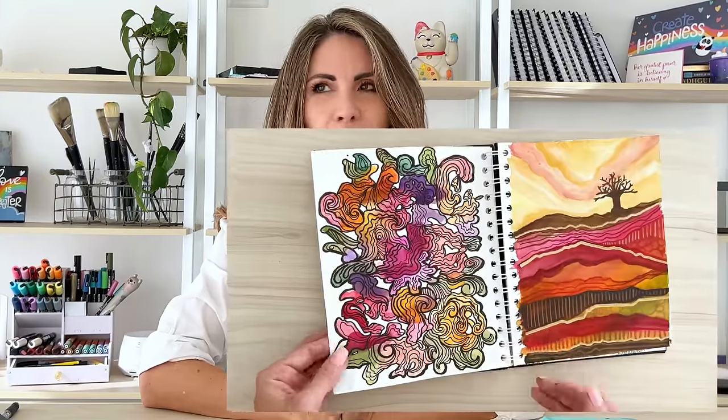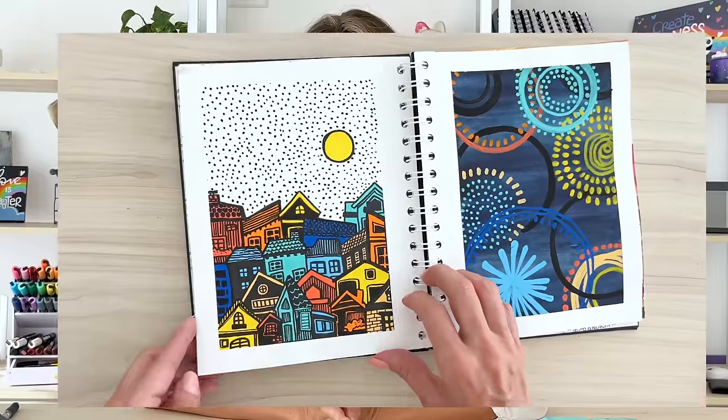Sometimes what keeps us away from our sketchbooks is just coming up with things to paint. Today I'm going to share with you some ideas that will hopefully be not only fun for you to make but will also spark your own creativity and get your juices flowing so you can make even more stuff.